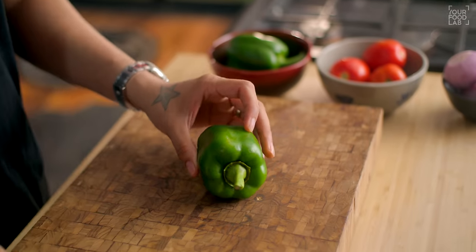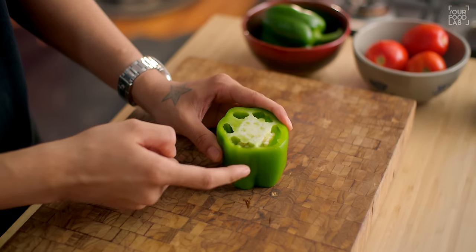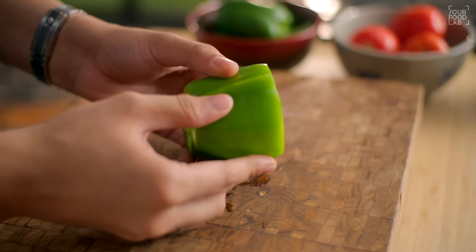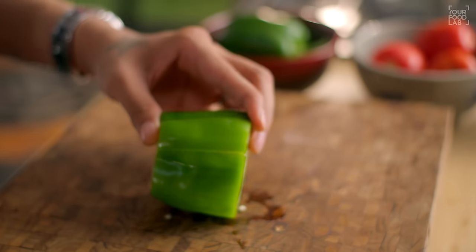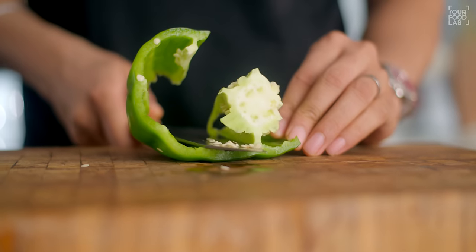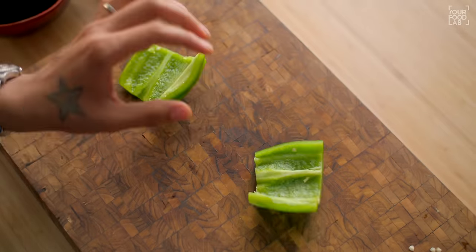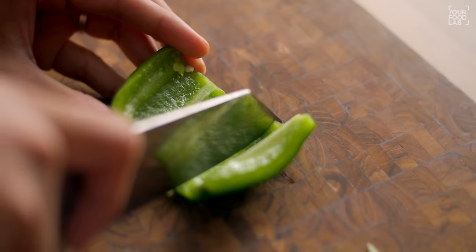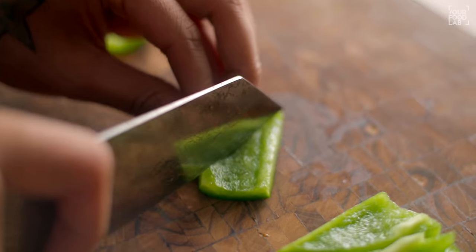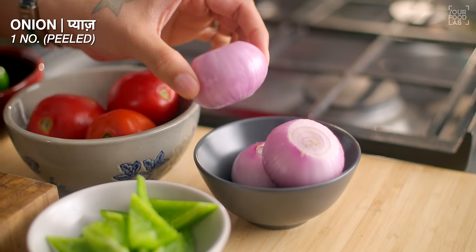Now let's cut the vegetables. I am taking a shimla mirch here. Cut off the top and bottom of the shimla mirch and put them aside. Then make a slit here. After making a slit, insert your knife into the slit and separate the core. You will get a long strip. Now cut them into small portions — rectangles — and then diagonally cut them. You will see our triangles are ready.